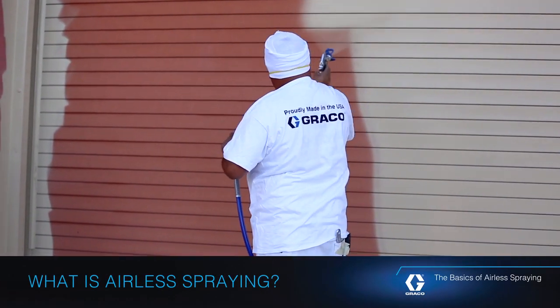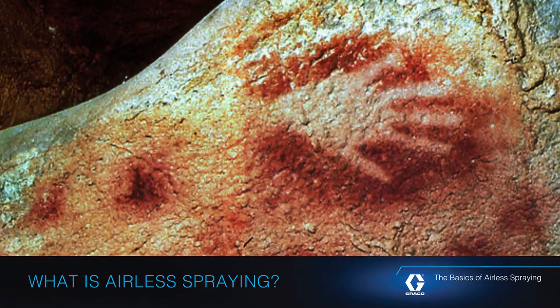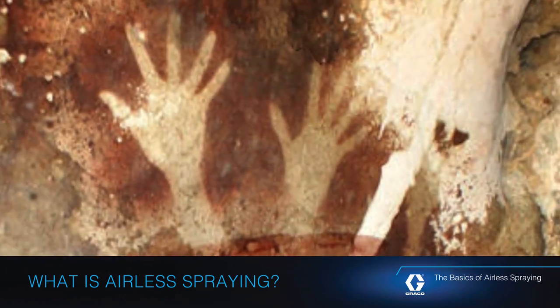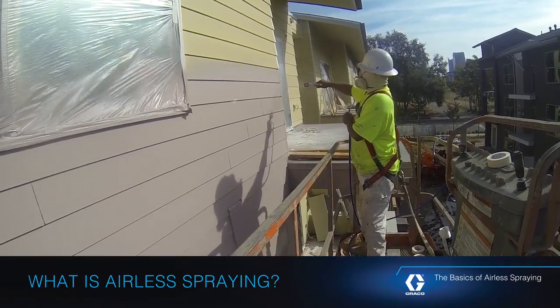It may seem like a recent invention, but the act of spraying paint has been around for thousands of years. In fact, Stone Age man used hollow reeds to spray pigments to create cave art. But just like most technologies, spraying has evolved and advanced over time.